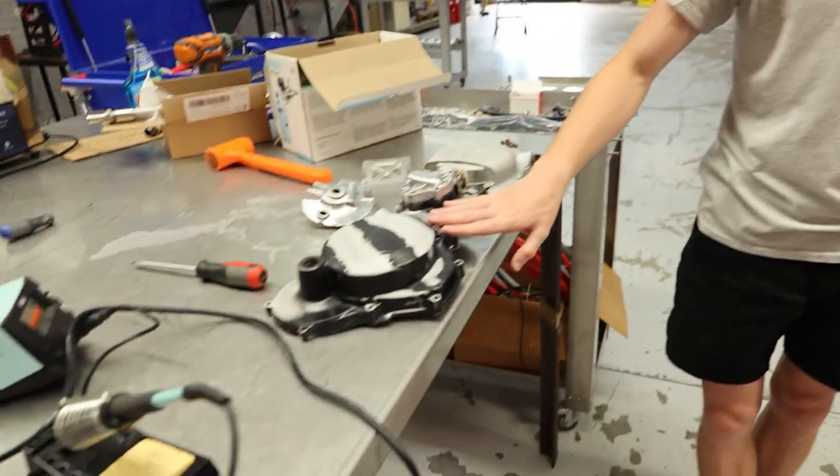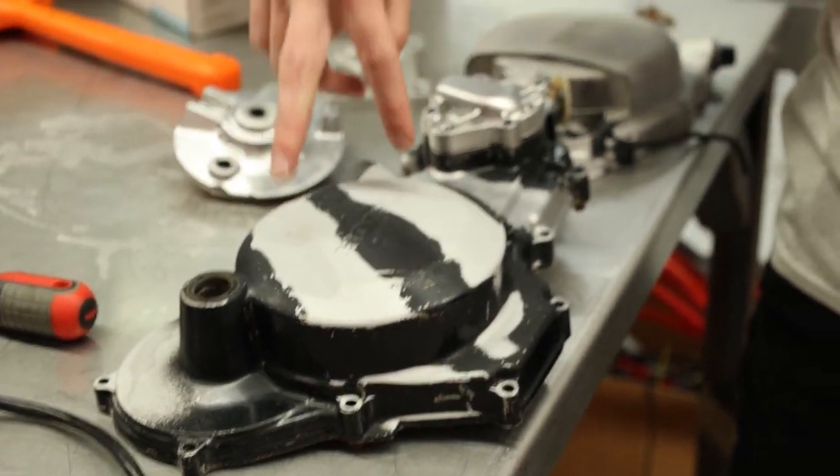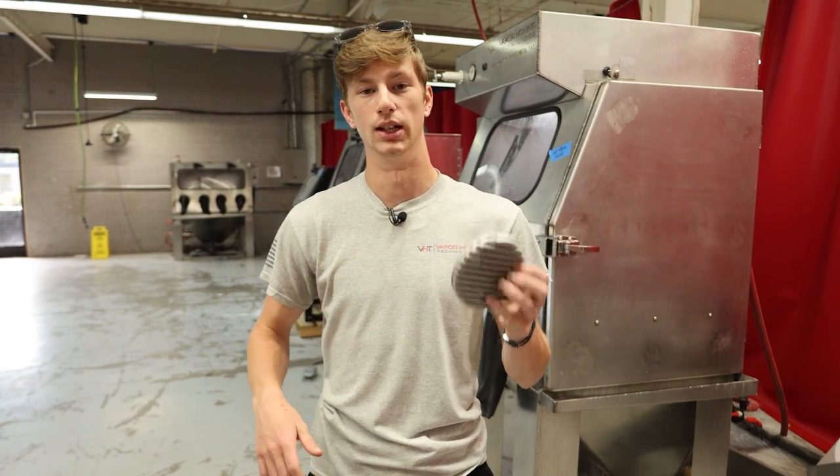For example, this was something we did recently comparing crushed glass, 120, 220 aluminum oxide, and glass bead. So again, if you guys have any comments — whether it's about abrasives, machines, or seeing test parts — let us know.